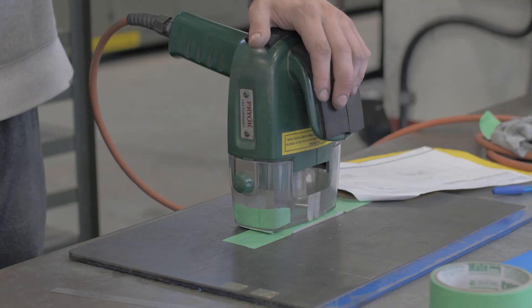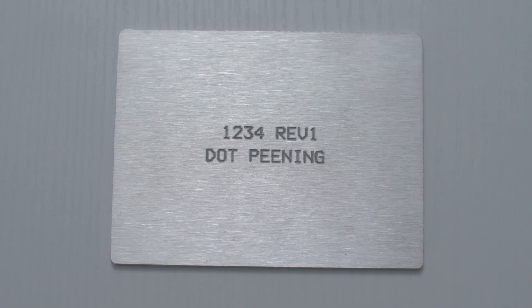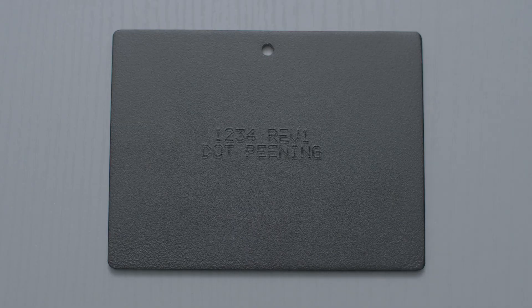Dot peening is done by a machine that actually indents the metal to create letters or numbers that are easily recognizable. This process can be done before powder coat or after powder coat. Both allow for good visibility.